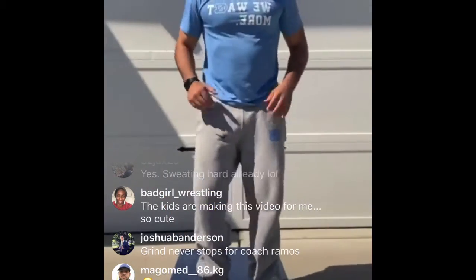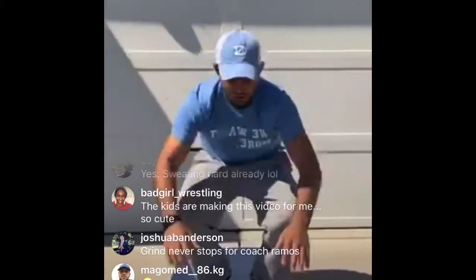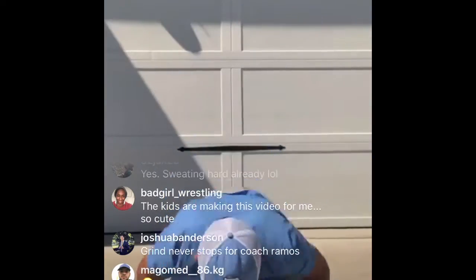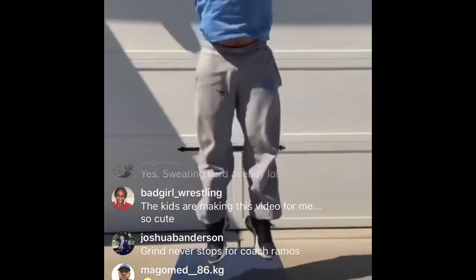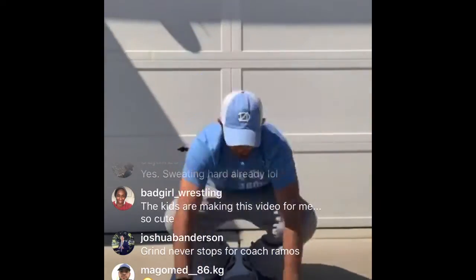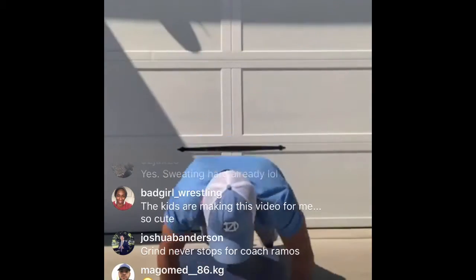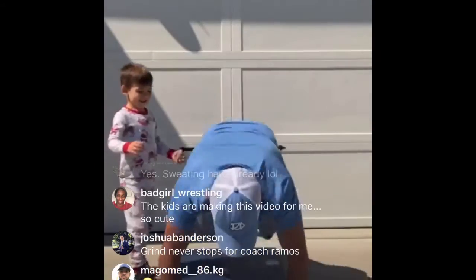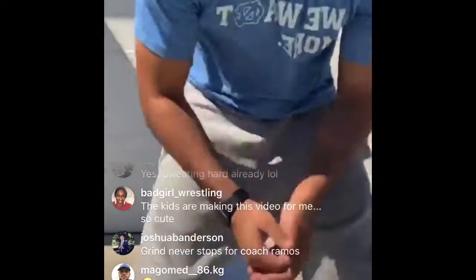Right into your burpees! One, two, three, four, five, six, seven, eight, nine, ten. Shake it out after that one — get a quick breath, catch your breath.